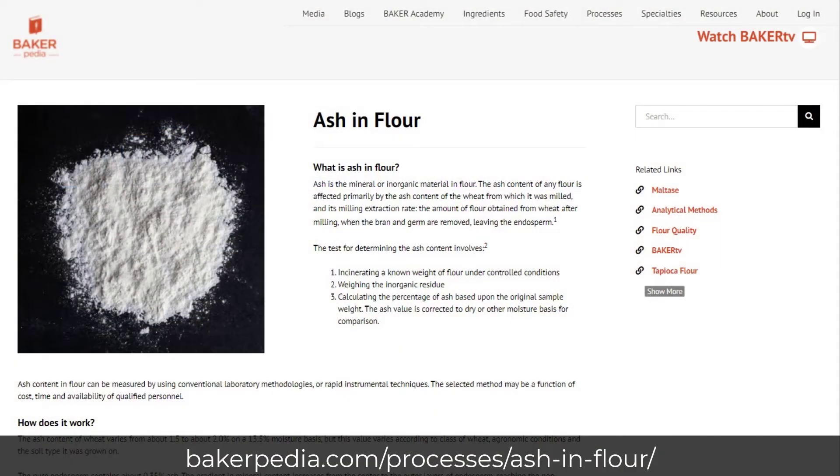Many years ago, high ash flour was not desired. In some countries like Japan, low ash flour as low as 0.4% are still sought after to make soft, white, fluffy bread that tastes like cotton candy. These days, the artisan bread trend has pushed that ash content to over 0.6%. Why? Because you can get away with an off-color flour for artisan breads.